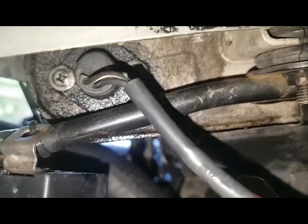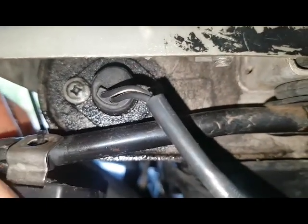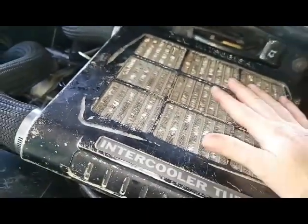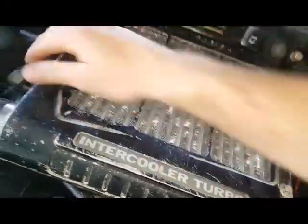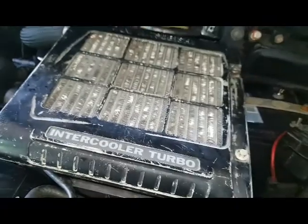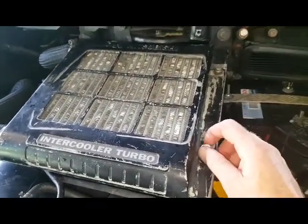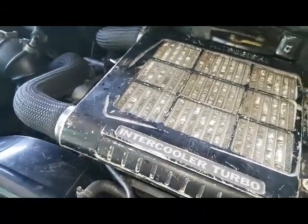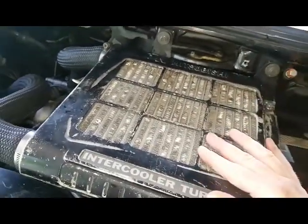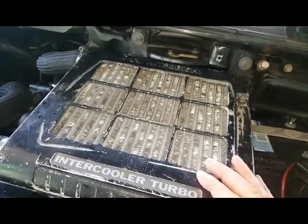I'm going to unbolt the temp sensor and replace that gasket — I'll use gasket goo or cut a new gasket if it has one. There you have it — this process can apply to any car, but today it's Delica-specific since that's what I own. There are a lot of people getting Delicas for van life because rent is hectic and coronavirus is hitting us hard. This is only my second video — I decided to start making videos yesterday and I'm in lockdown. Like, subscribe, hit the bell icon, and live it and love it.